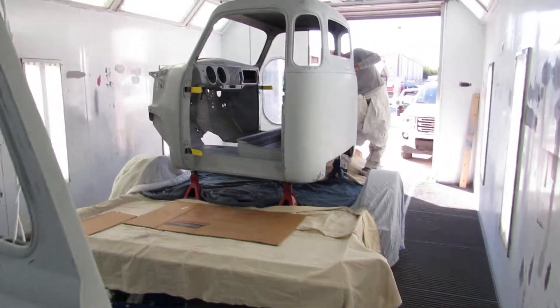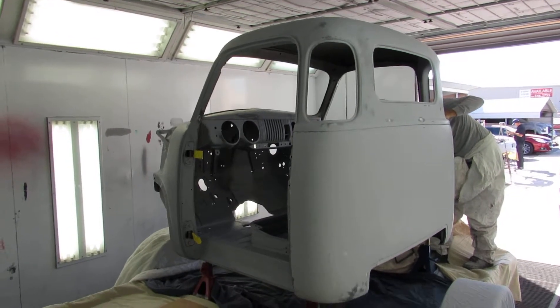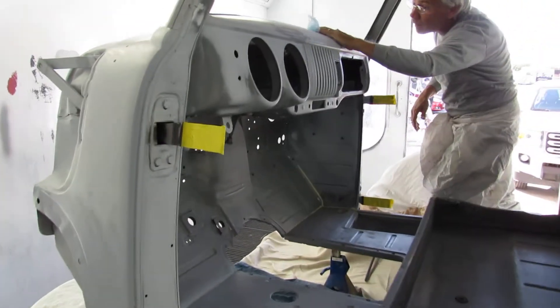They're making a lot of racket, so I don't know if you're going to hear me okay. It shouldn't take too long to prime this — we're probably going to lay down two really thick coats of primer, and it'll even out the look of the truck.